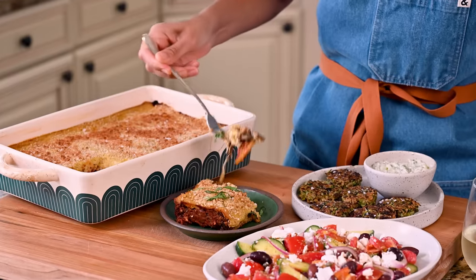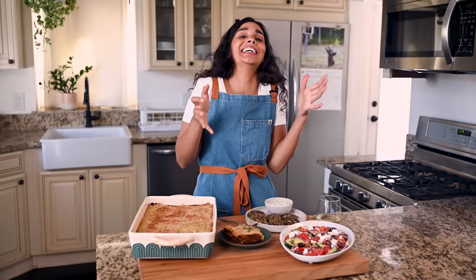It's so good. I'm going to have myself a Greek feast with some white wine. Y'all know where to find the recipes. I'll see you in the next video. Bye.